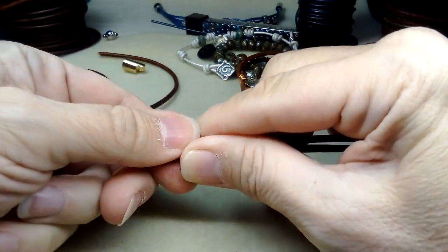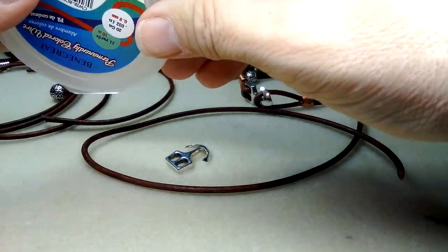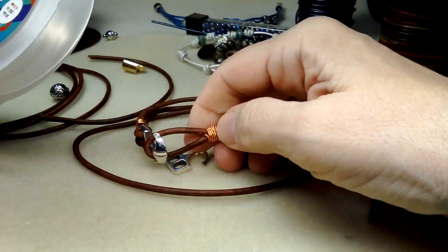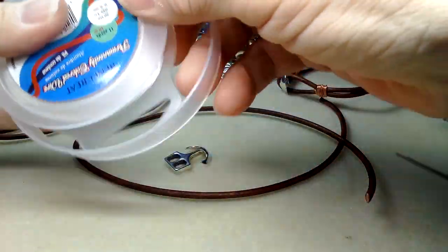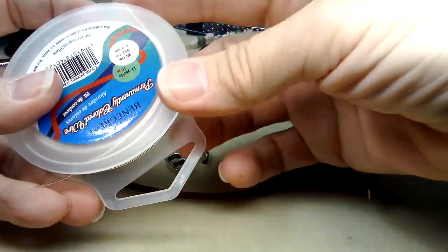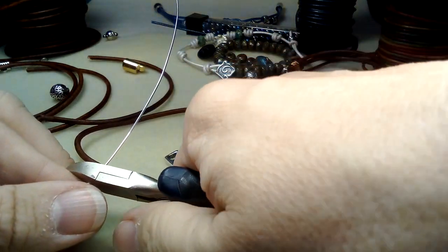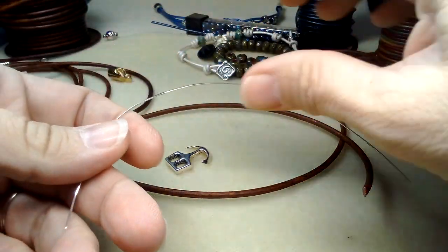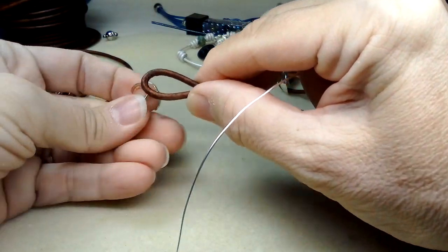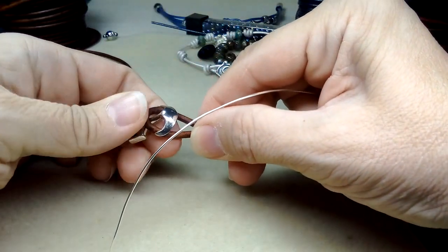I'm going to do silver wire this time to match. I think this is 20-gauge — it's permanently colored wire from Benecraft, 20-gauge silver. I'm just going to eyeball the length and cut a piece off. That's plenty.